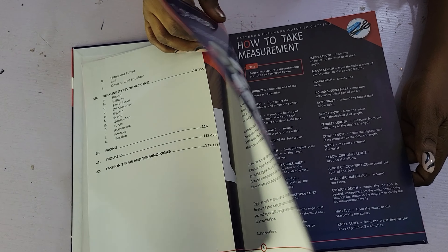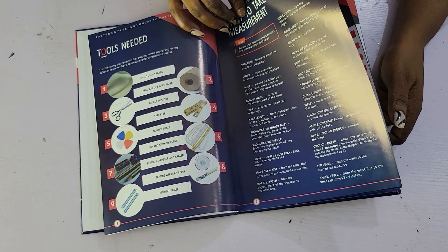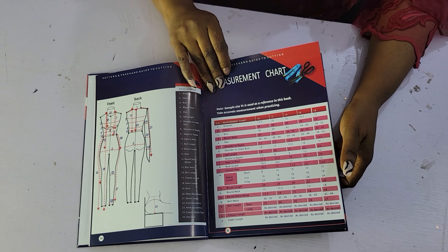This book is a good foundation for someone that is just starting. Are you a fashion student? Are you an existing fashion designer that doesn't know how to cut? Then this book is for you.